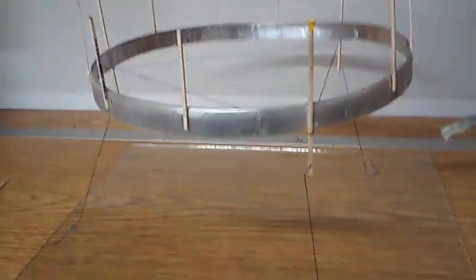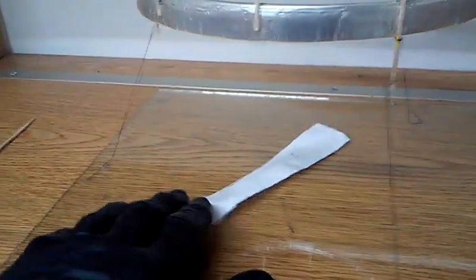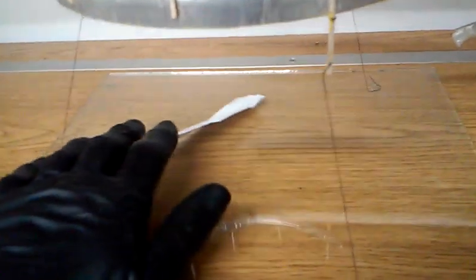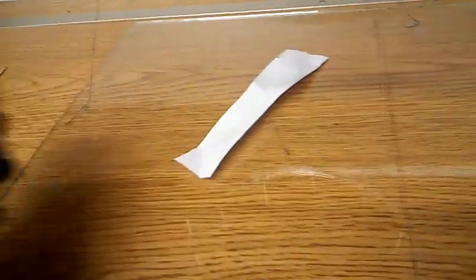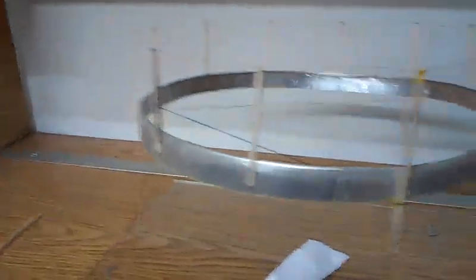I know a lot of people think it's ionic wind that drives these things, but with this design there's so little ionic wind there, and this is quite a heavy thing, really.